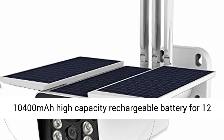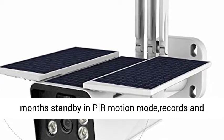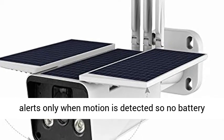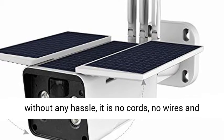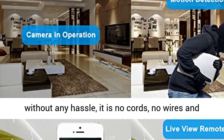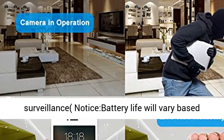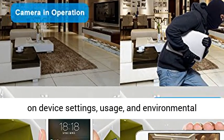Solar light panel and rechargeable battery: this outdoor security camera comes with a 10,400 mAh high-capacity rechargeable battery for 12 months standby. In PIR motion mode, it records and alerts only when motion is detected, so no battery power ever goes wasted. Place it anywhere, anytime, without any hassle — no cords, no wires, and no worries surveillance security camera for your home.